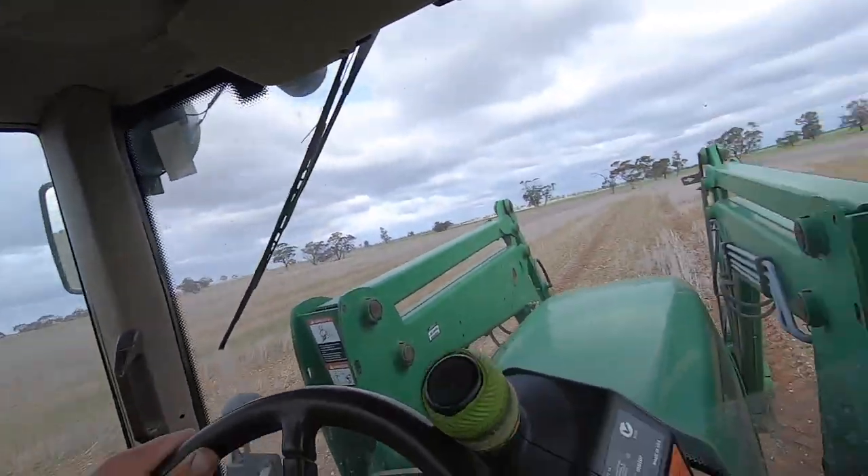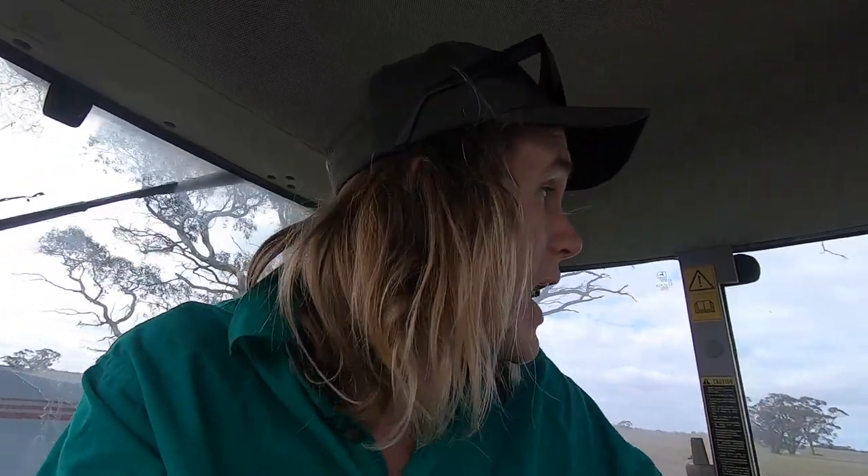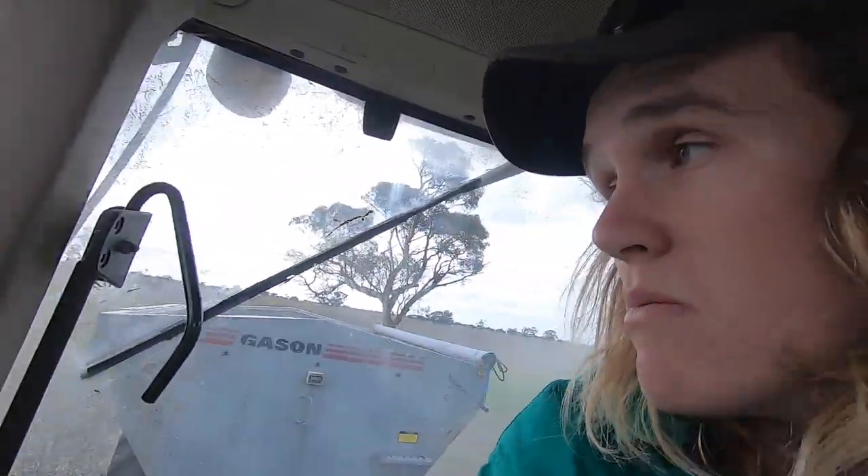Last year we'd run down one side of a spray track, then in the middle, and then down the other spray track. This year we've sped our spinners up a bit and we're actually spreading to 24 meters. That means we're putting the same amount of tracks in but spreading a bit further, so it all happens a bit quicker. We're really happy with the spread pattern at 24 meters — I think it might even be better than last year at 16. It's doing a good job.